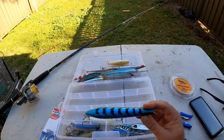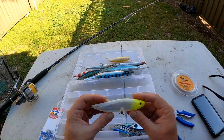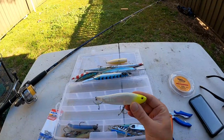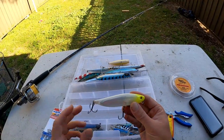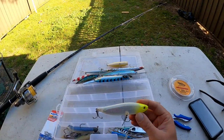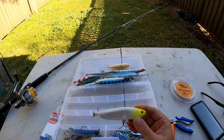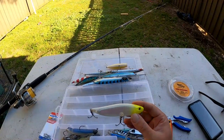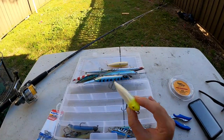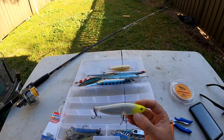This one is a surface walker - just a floating stick bait. You just walk-the-dog style across the surface. I haven't caught any fish on this yet, I've had a few fish bust up behind it but didn't hook them. But this will definitely work on tailor and it'll also be good over the flats for surface fishing for flathead - just that walk-the-dog style. Definitely worth a go.